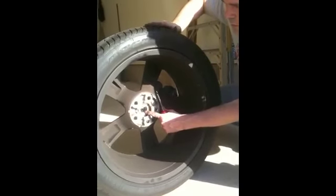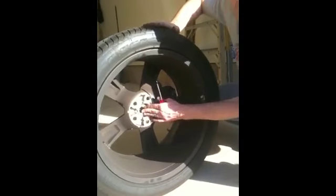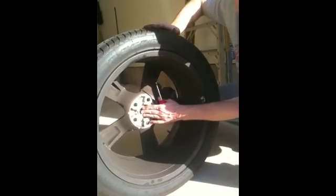Afterwards, we're going to come back with the Allen key and just tighten these down a little bit snug, so in case anything does loosen up it won't move around too much.